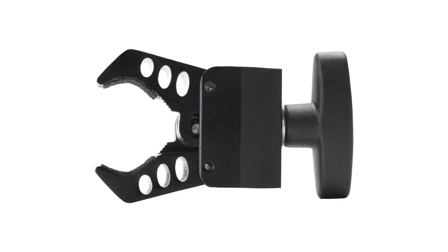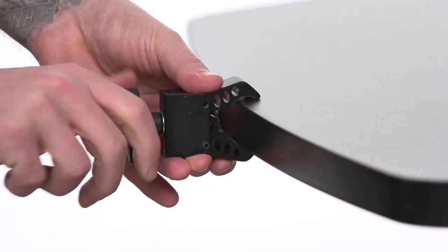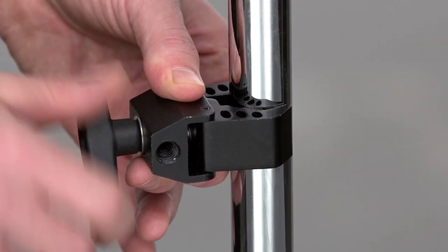Hello and welcome to Kupo Grip. This short video will introduce you to our pincer clamp. The pincer clamp is a baby brood of a clamp, quite compact and very strong for its size. The pincer can be mounted on both flat and round objects.